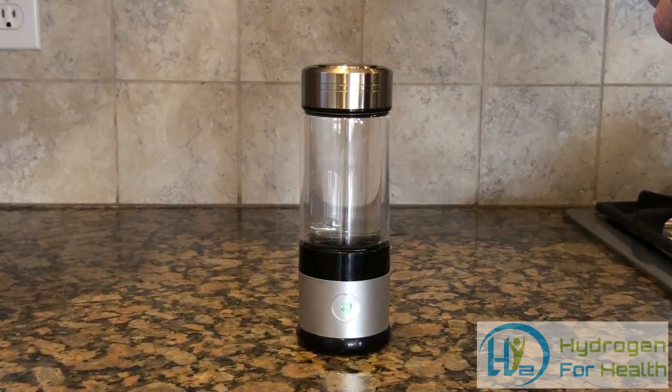Hello, this is Steve at Hydrogen for Health. I'm very excited to introduce this new hydrogen-rich water bottle to you today.